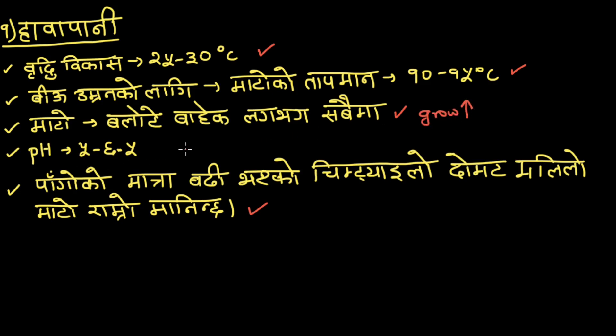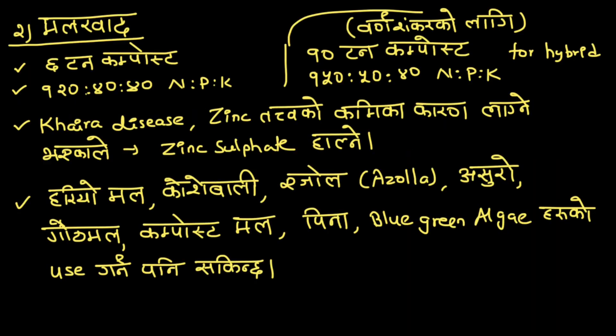pH is 5 to 6.5. We are going to be sweet. Now, 120 is to 40 is to 40. This ratio is nitrogen, phosphorus, and potassium. See the ratio of this ratio.